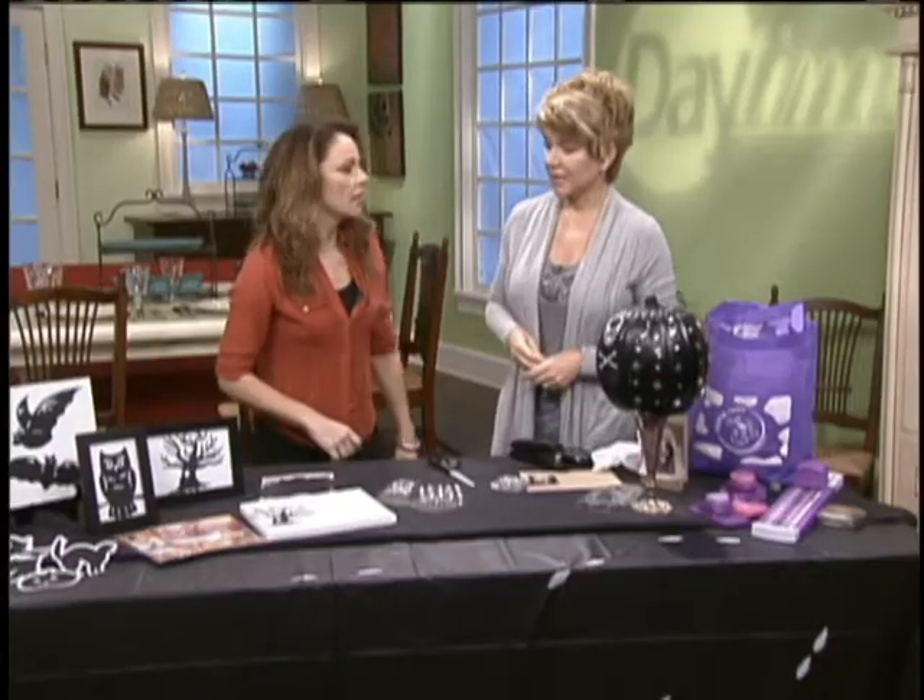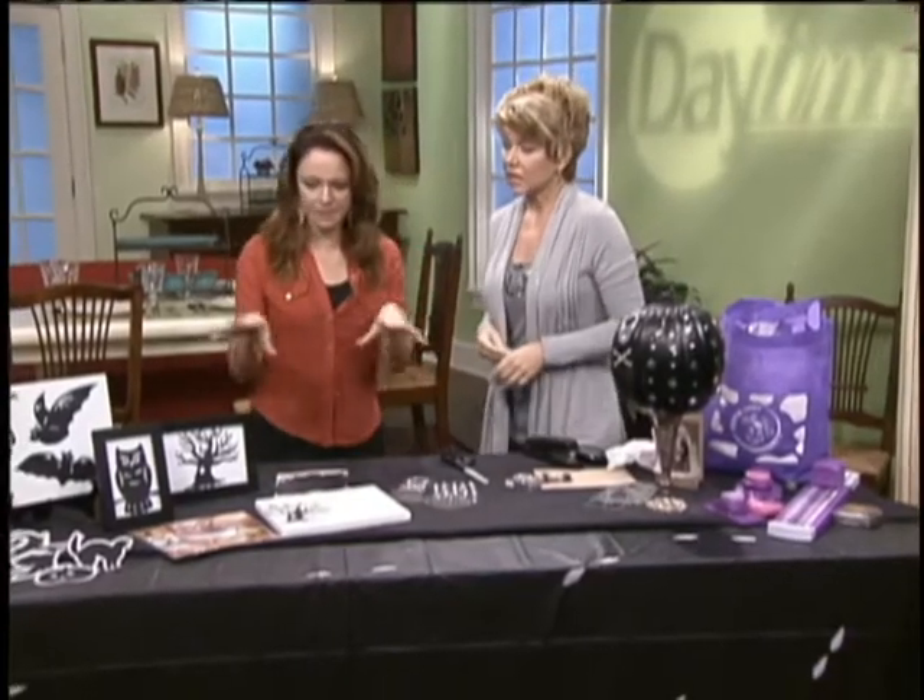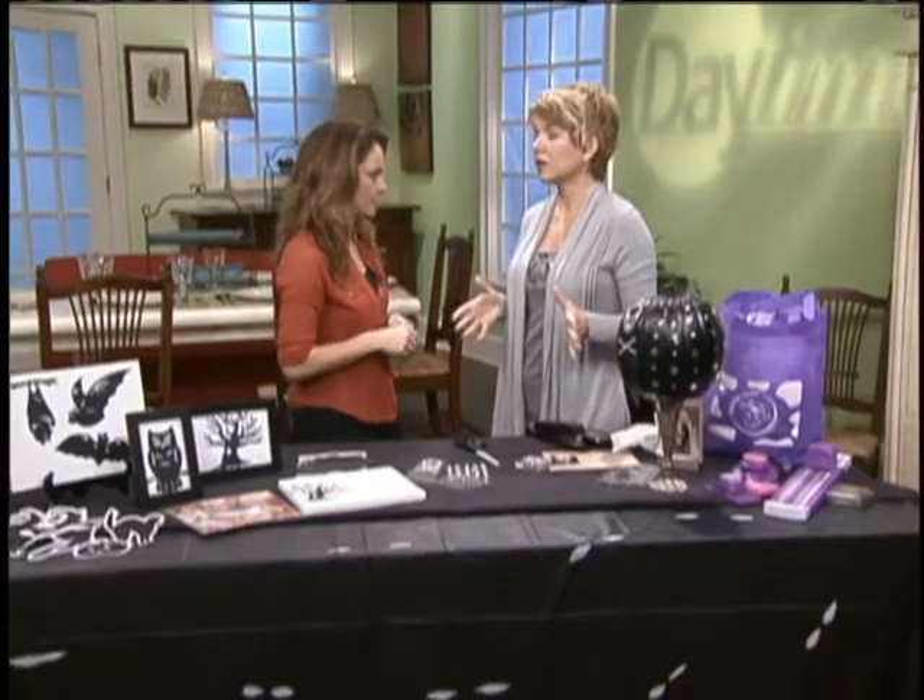Especially now, right? Yeah, with the economy. So how can we save on putting together holiday decorations this year? Because it's all about the ambiance, right? When it comes to being spooky, do it on the cheap and make it fast. That's my motto. And it doesn't have to look like it's on the cheap, either — that's the neat thing about it.